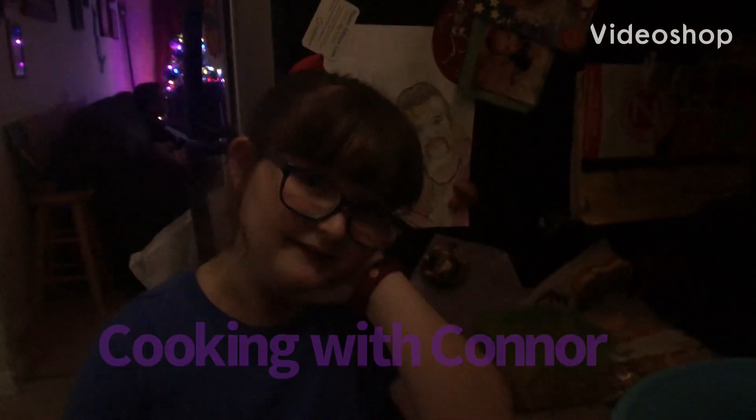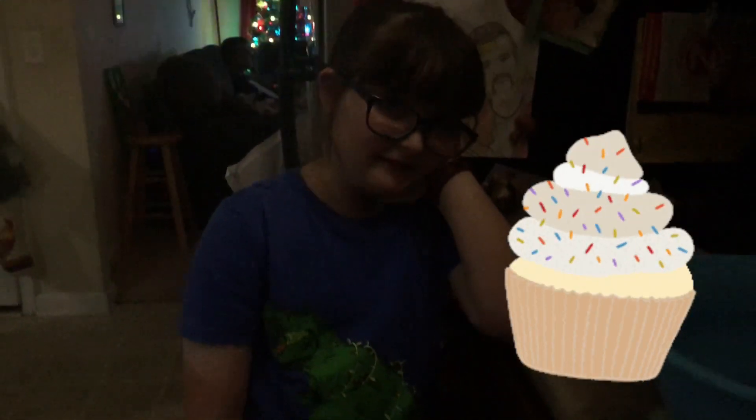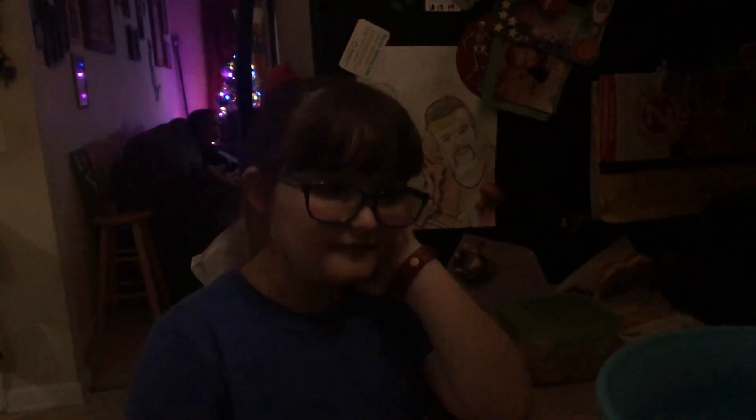Welcome to Games of Conner. I'm Conner and today it's time to make some cupcakes. Show them the box — we're making these cupcakes. And let's start making.